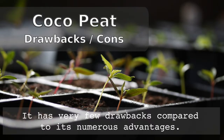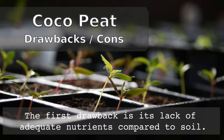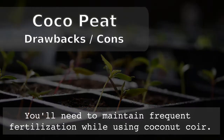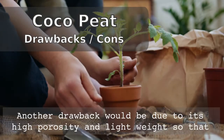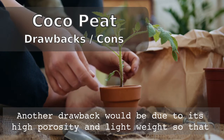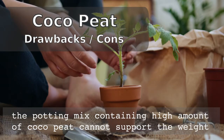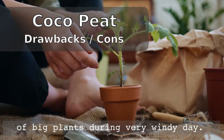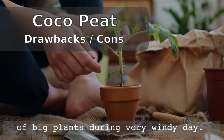Now coming to the drawbacks or disadvantages of coco peat — it has very few drawbacks compared to its numerous advantages. The first drawback is its lack of adequate nutrients compared to regular garden soil, and that's why you will need to maintain frequent or regular fertilization while using coconut coir as your potting media. Another drawback is its high porosity and very lightweight, so a potting mix containing a very high amount of coco peat might not support the weight of a medium or large-sized plant on a very windy day.